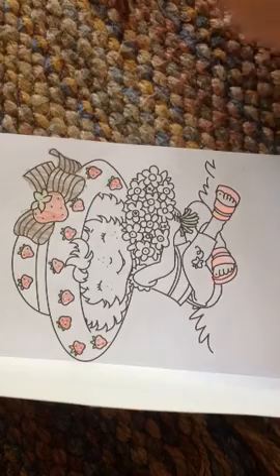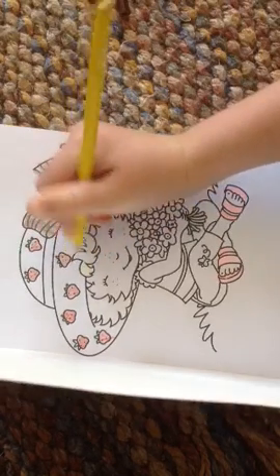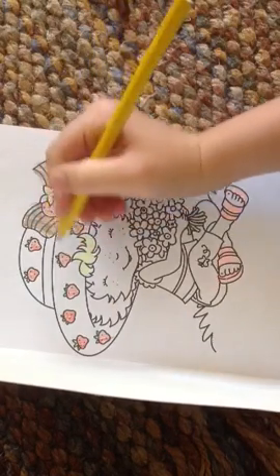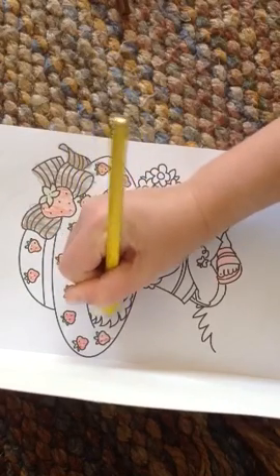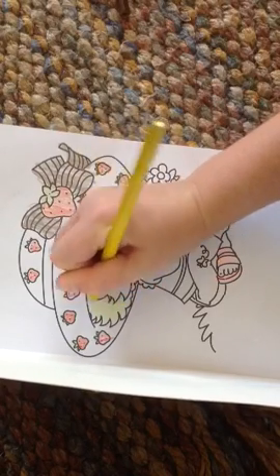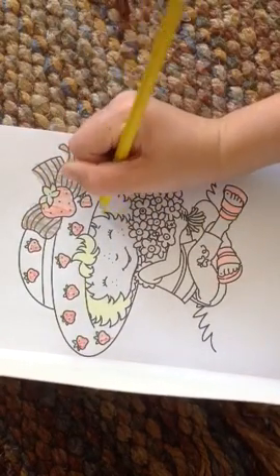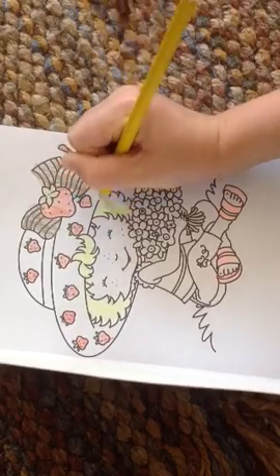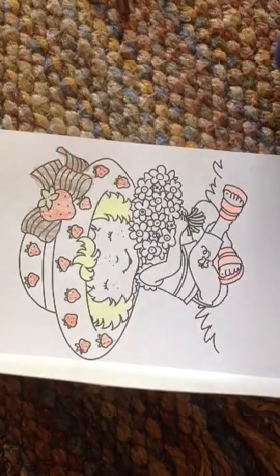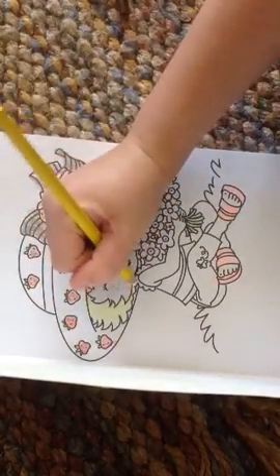Now I'm going to get this yellowy color and just color in her hair, so she doesn't just have white hair. Coloring in her yellow hair. That's just my sister — don't worry about it, she always cries and screams a lot. Just keep coloring and coloring. There — there's her hair. A little more. So that's her hair, you see, guys.